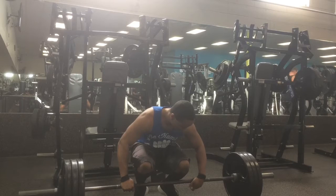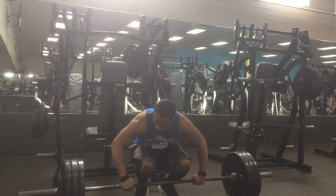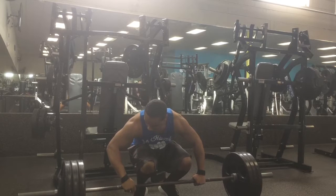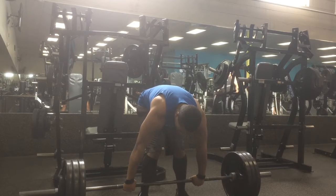Here's my second set, really focusing on my form. Let me know how the quality of this video is. The gym was pretty packed, so I couldn't get my normal deadlift spot. I had to be up front where the windows are, so if it's a little blurry, I apologize.